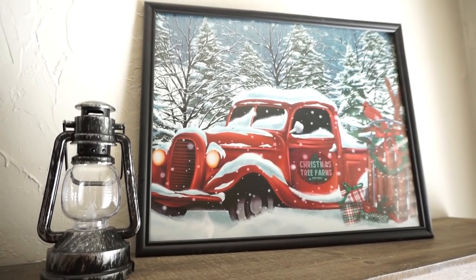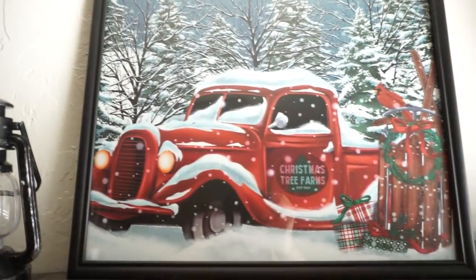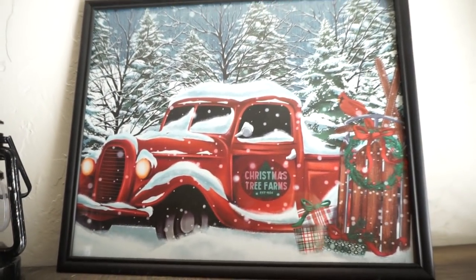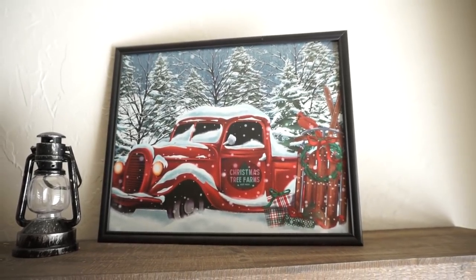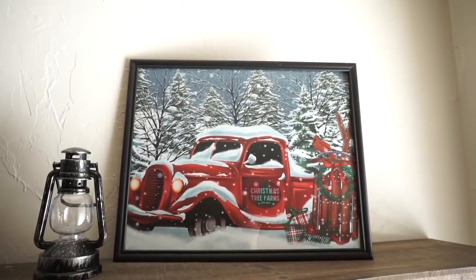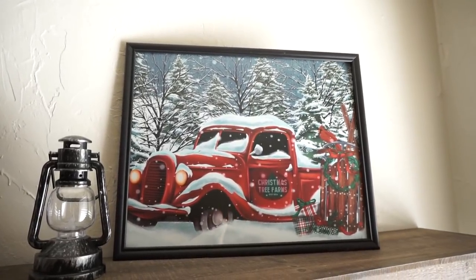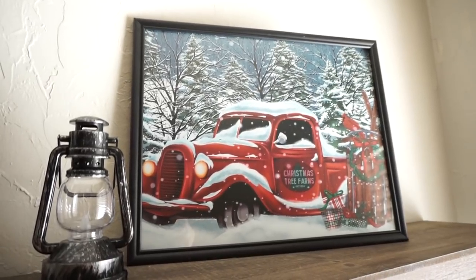Last, I want to share this one — it's not from Dollar Tree, but it's a placemat I found at Dollar General for only a dollar. I just put it in a Dollar Tree picture frame I had on hand and didn't even paint the frame. Another thing you could do is poke little holes and add fairy lights so you have lights in the back — I didn't do that for this one, but it would look really cute.